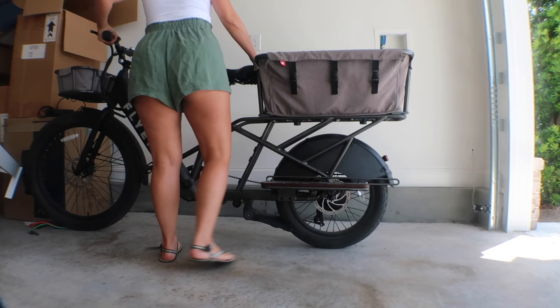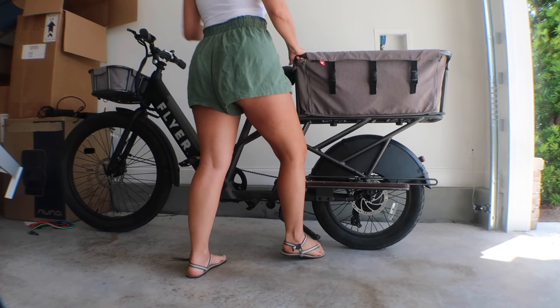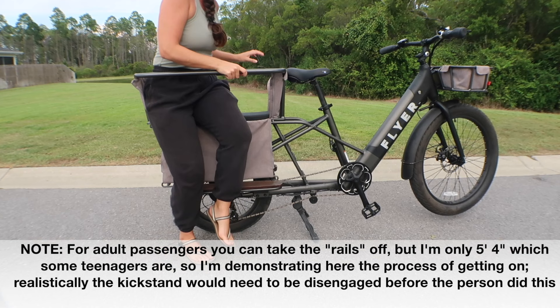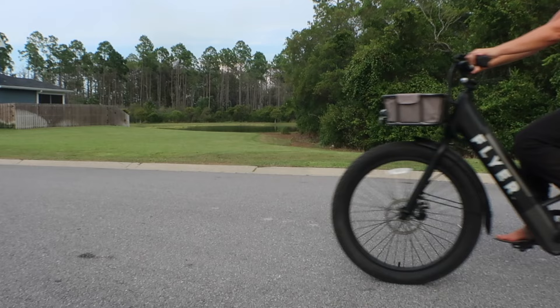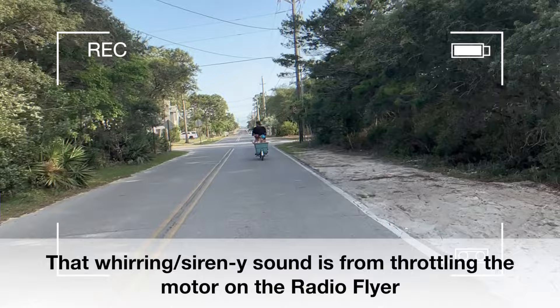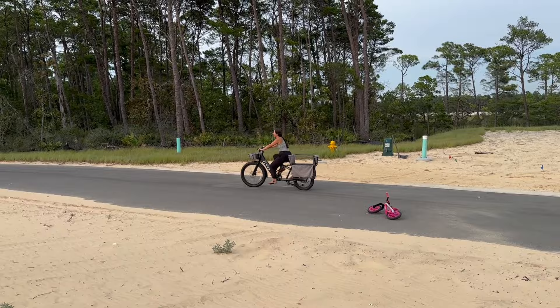I cannot necessarily have all of my passengers loaded on the Radio Flyer before disengaging the kickstand — if I have a bigger kid with me, I have to disengage the kickstand and hold it steady while the bigger kid climbs in. Whereas with the Madsen I can have everything loaded and just go. You really end up feeling the weight of it a lot more. The two biggest differences between the Radio Flyer and the Madsen are the ride and the storage/seating capacity. The Radio Flyer rides more like a motorized vehicle — it's actually really hard to go slow because the handling is so heavy that I need a little bit of speed to stay straight.